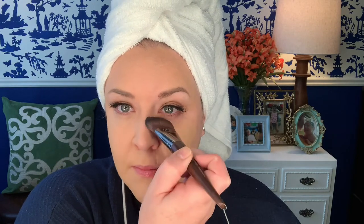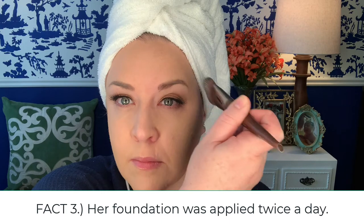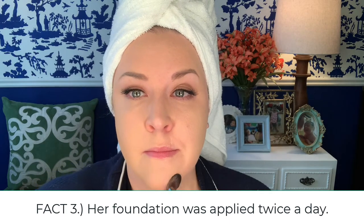Now we are to foundation fact number three. In order to keep her skin looking so perfect, they would actually remove the makeup at lunch and put it back on again for the evening shoot. You have to remember this is a very physical show — she's outside, she's running around, she's riding horses. They would leave her eye makeup intact, but they would use a French brand no-rinse cleansing and softening milk to remove her foundation and then reapply before the evening shoot.